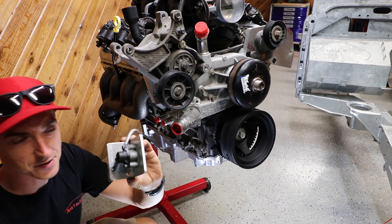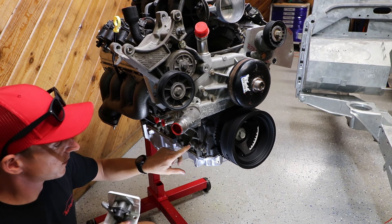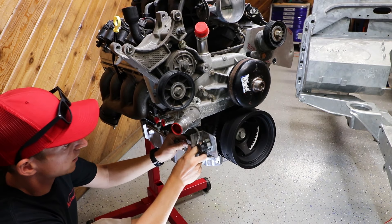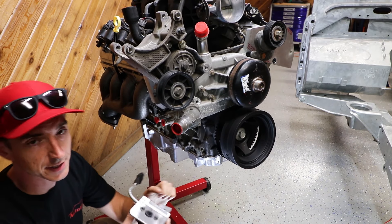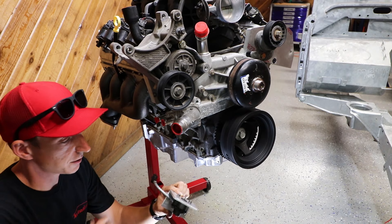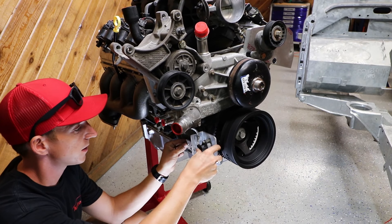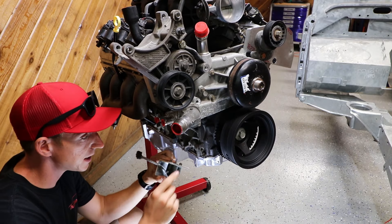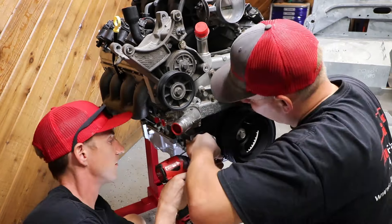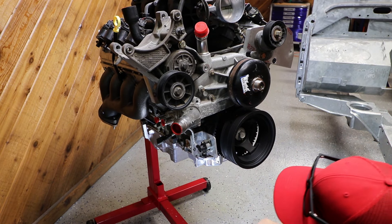We got our crank position sensor — the Land Rover one — going on the front here. It bolts to the side and one of the front cover bolts comes out and it sits like so. It comes with a stack of washers and we need to clearance the crank sensor against the tone ring. It needs to be set at 16 thousandths, so pretty tight. Ours took three washers and a tweak with the pry bar to clearance it correctly. We'll spin it around and make sure nothing hits.